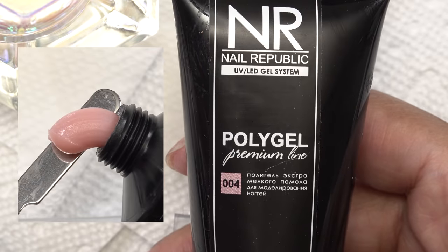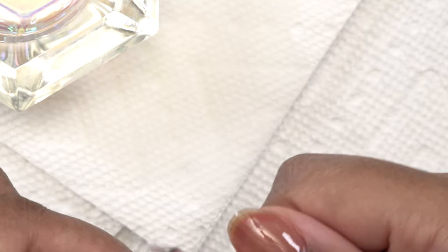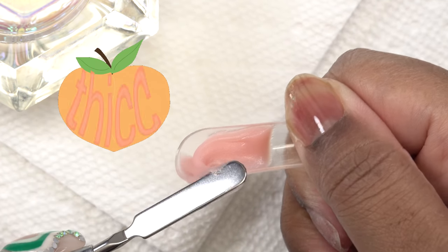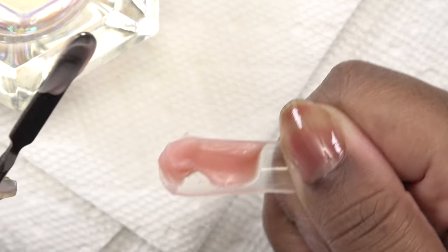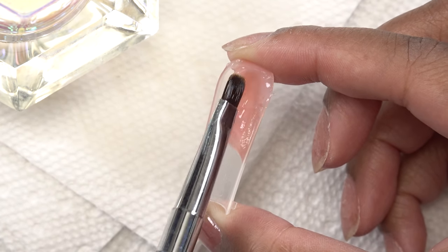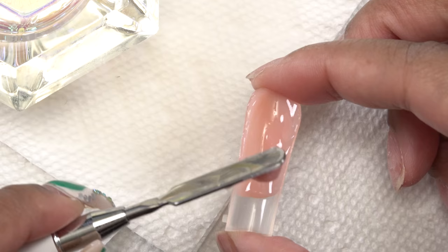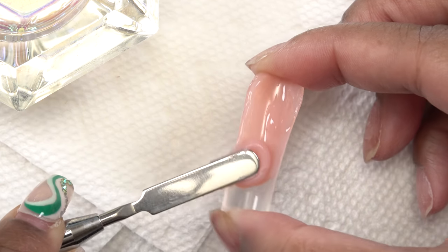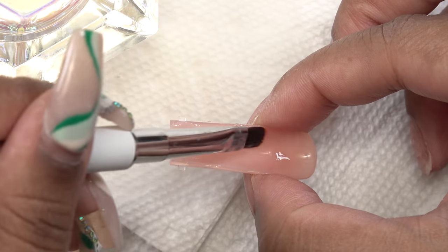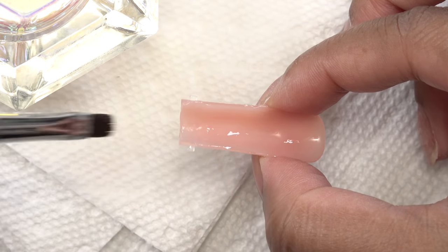Now I'm going to use the number four poly gel color and apply that into the dual form. This poly gel is so thick — I actually really like thick poly gels. I think they're much easier to work with than thinner ones, because sometimes when you're working with thinner ones and they warm up to your body temperature they get sticky and slide all over the place. I didn't have that problem with this one; it stayed in place and wasn't too terribly sticky.